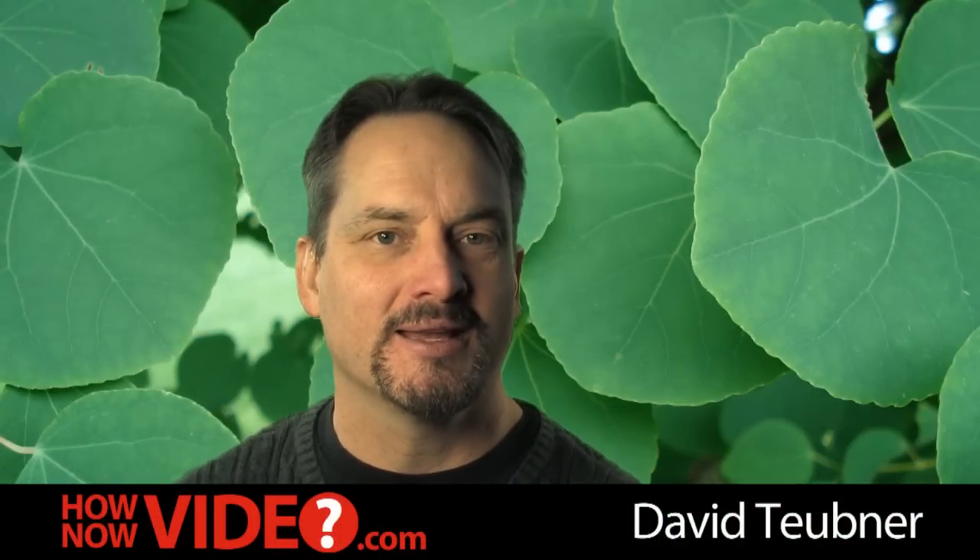Hi, this is David Tubner at HowNowVideo.com, and today we're going to be looking at the new Panasonic AVCHD camera — and this is it here. I've been using it for a couple of weeks now, and there's a lot of things to like about this camera.